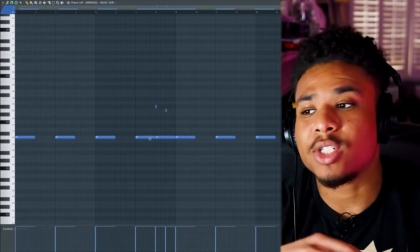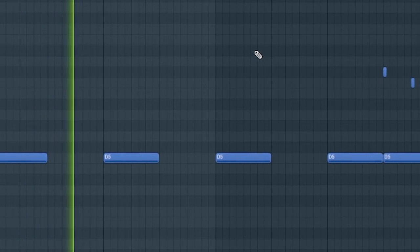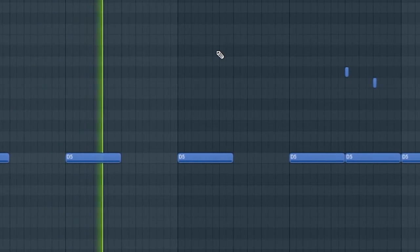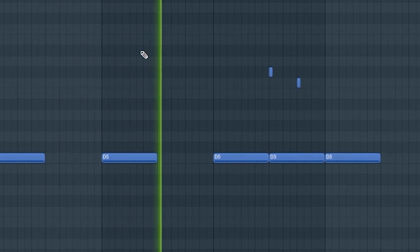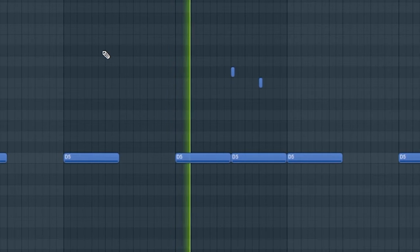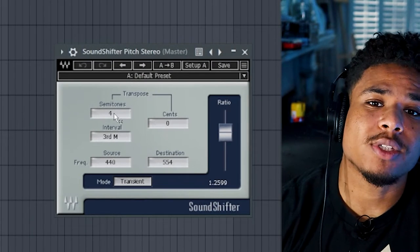Next I added a sub bass, just laying down some bass notes and added some slides at the end, and I pitched it up four semitones.